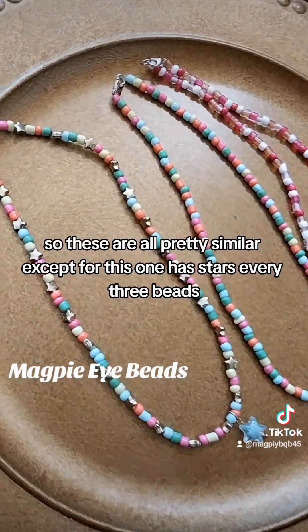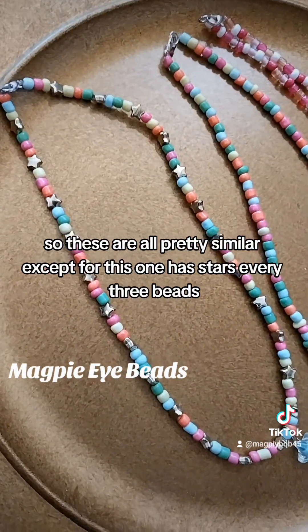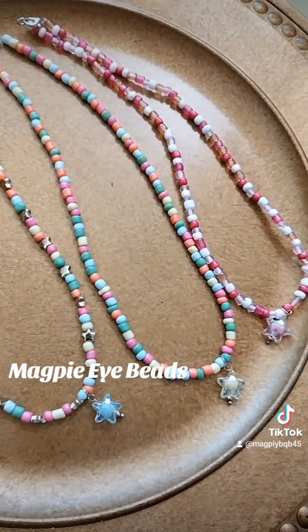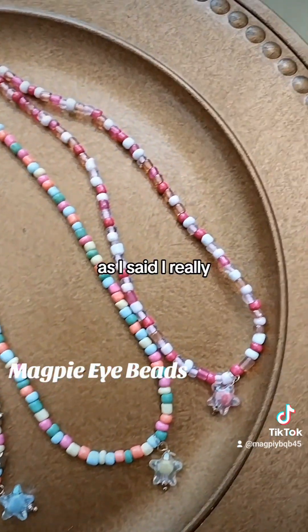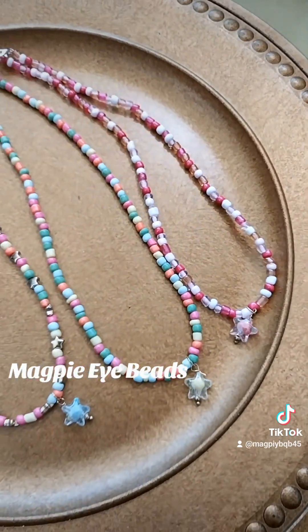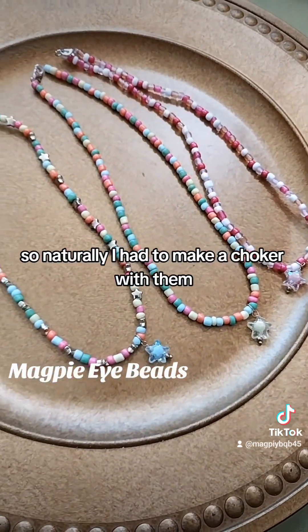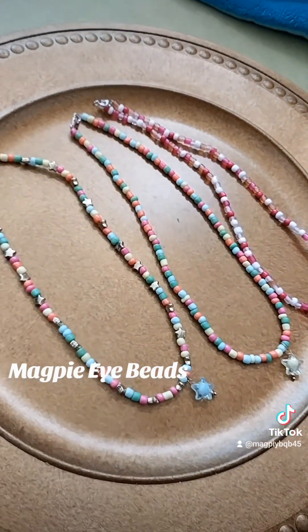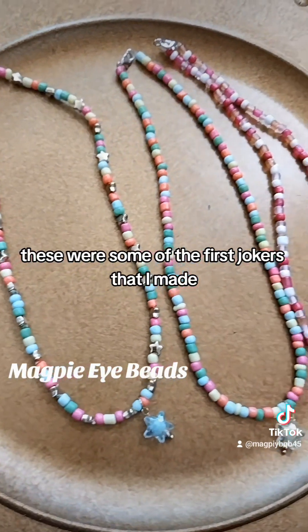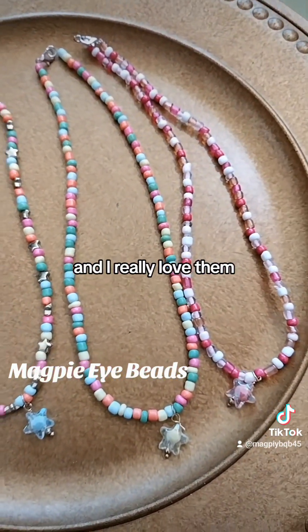These are all pretty similar, except this one has stars every three beads. As I said, I really adore that pink blend, so naturally I had to make a choker with them. These were some of the first chokers that I made and I really love them.